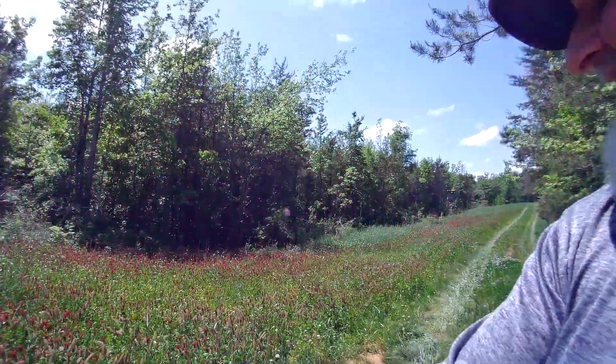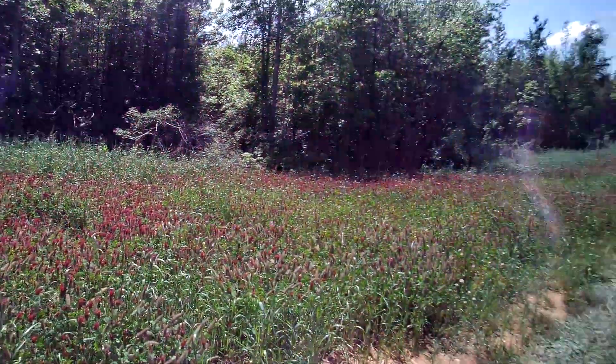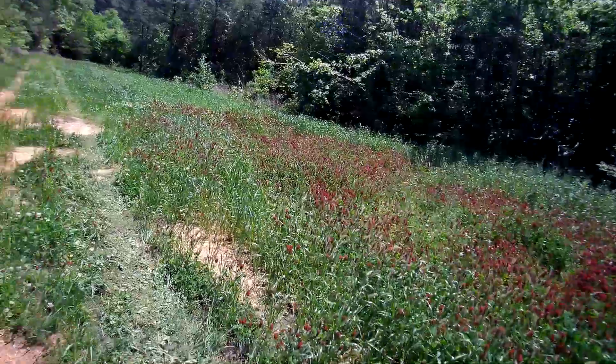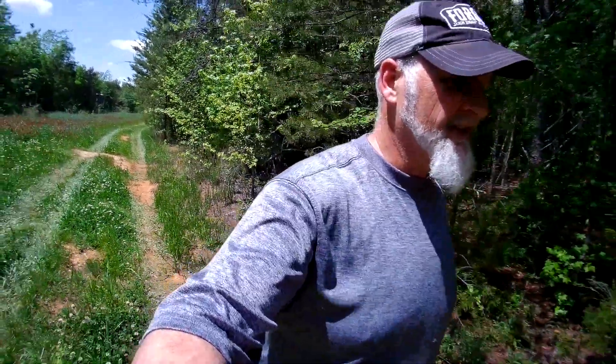Hey everybody, this is Josh from Broken Over Farm. We're out here today working on the fields again. You might be able to hear the tractor behind me — my daughter's out there disking the field that I plowed up. You can see that the clover has gone mad; there's a ton of crimson clover out through here and some other grassy stuff. So I'm going to be planting a mix from a company I met at the Dixie Deer Classic.